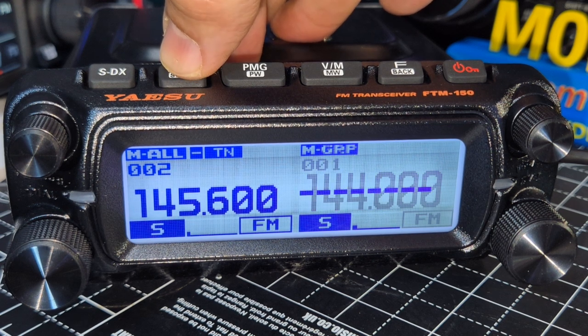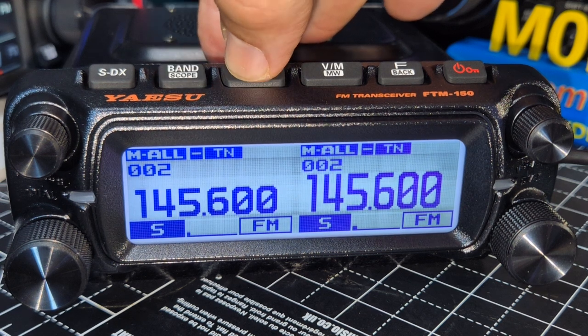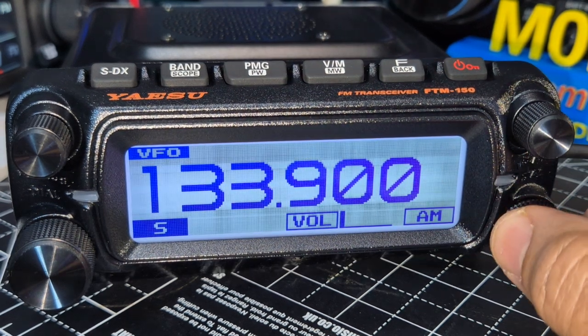Just looking at this grouping mode — all, VHF, and group. We've got those options. To get a nice big single screen...